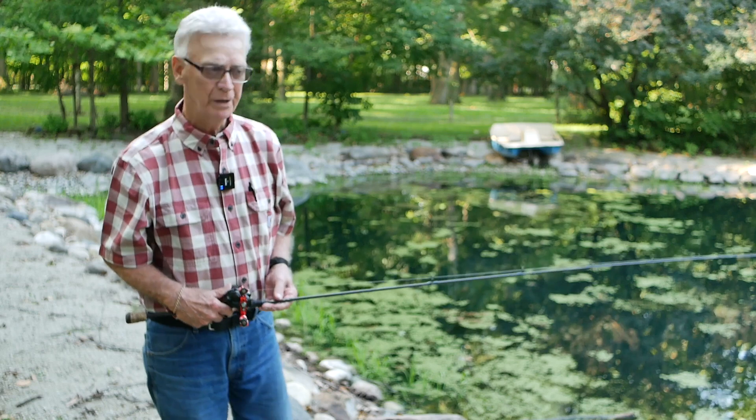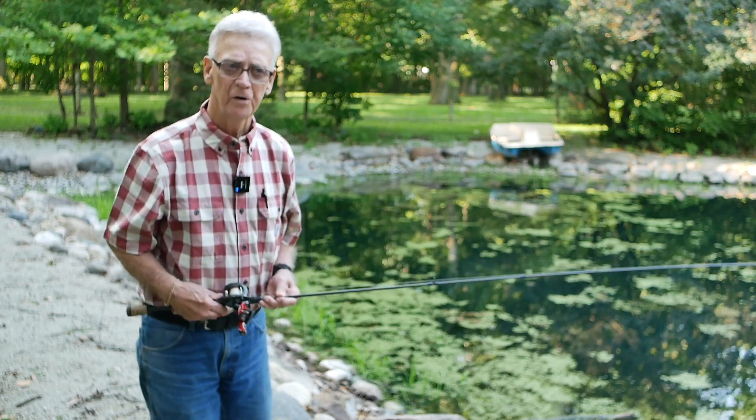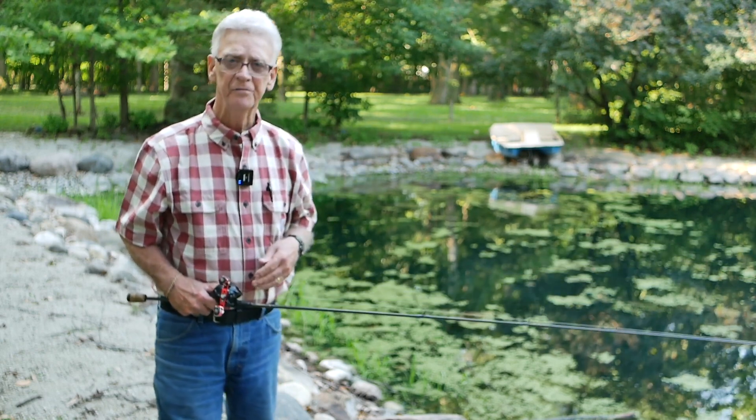Hello folks, welcome to Outdoors with Bud. I'm your host Bud Fields. Today we come back out to my buddy's farm pond and we're going to shoot a couple segments. Hopefully we're going to be able to catch some fish.